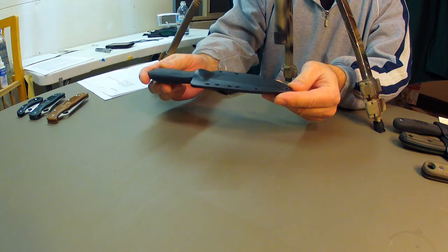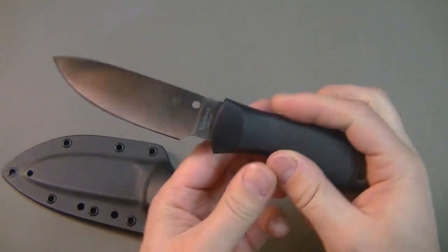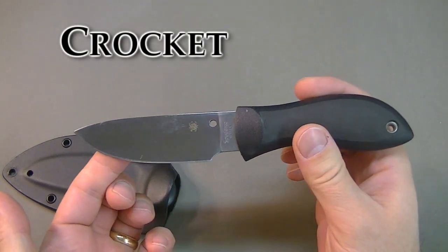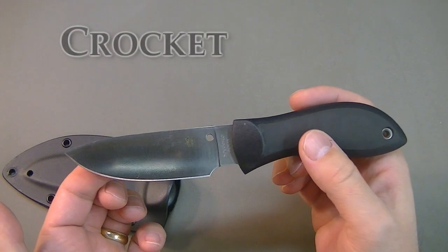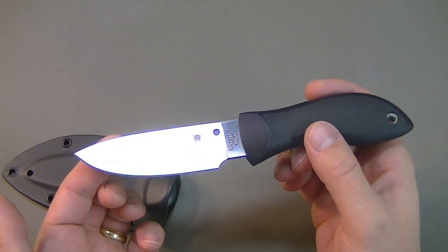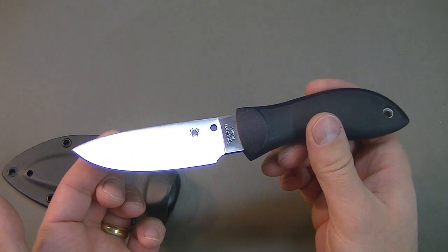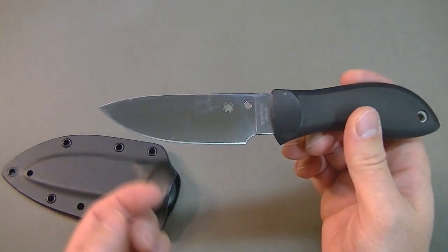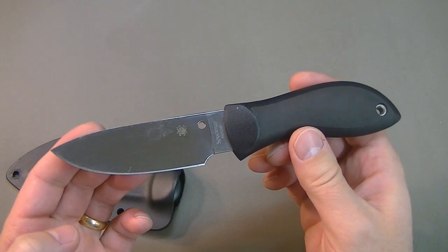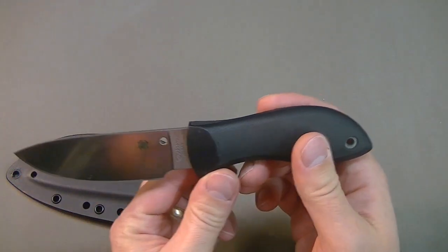You know what would make this blade an awesome backpacking knife is its weight. You get pretty much a four-inch blade, all of this coming in at three ounces for a fixed blade. That's pretty lightweight for a fixed blade — but maybe the weight factor that makes it awesome for a backpacking knife also makes it not so awesome. We'll get to that in a little bit.